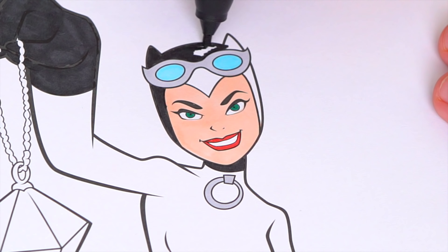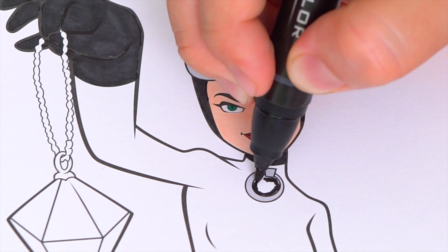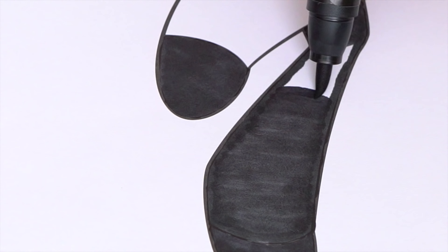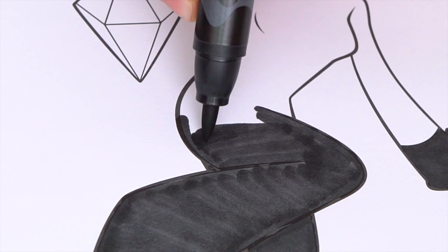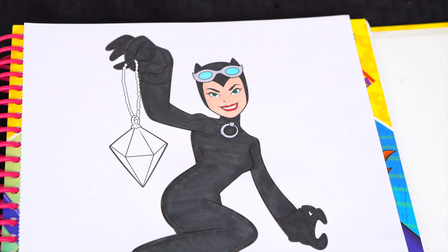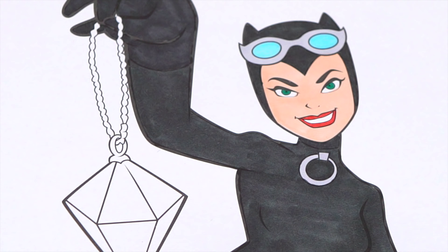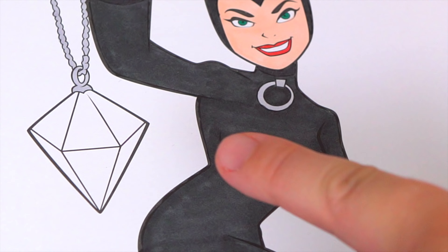And let's color in the rest of Catwoman's outfit dark gray. Okay, and now let's color in these jewels Catwoman's holding. Let's make the chain silver and let's make this big diamond light blue.